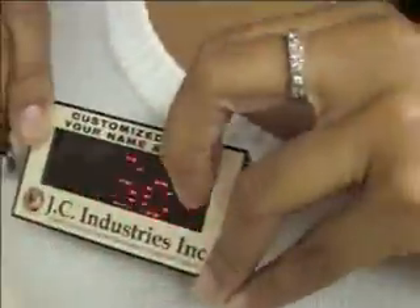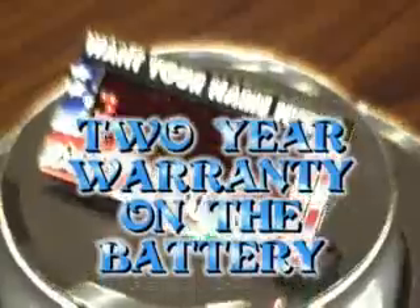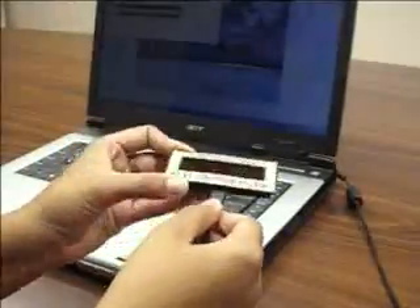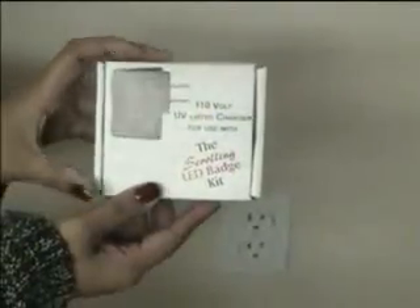The badge is a self-contained unit — it's sealed. The battery cannot be removed and there are no additional batteries to buy. There is a two-year warranty on the battery and it even lasts longer than that, so there is no battery cost and you save money. The battery is recharged by attaching the badge to a computer's USB port using the USB cable provided. It can also be recharged using an AC wall charging unit.